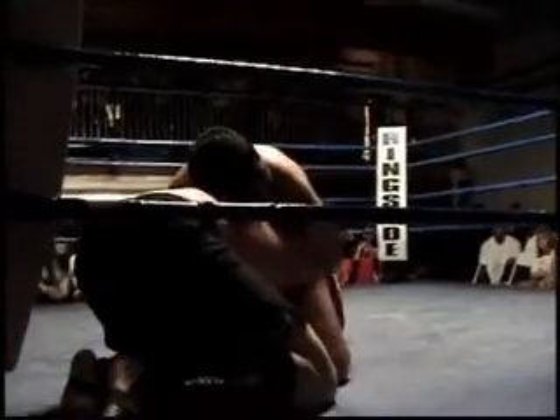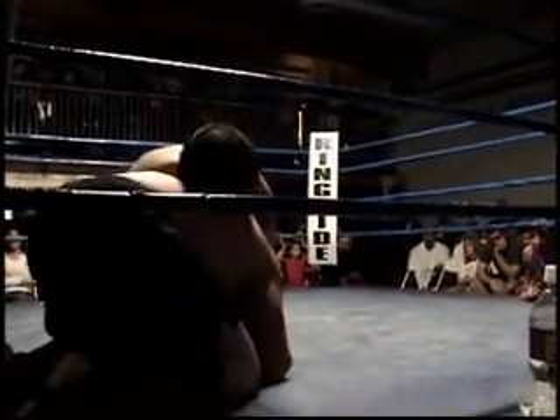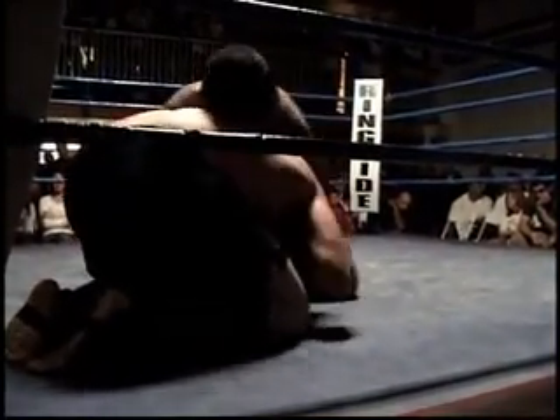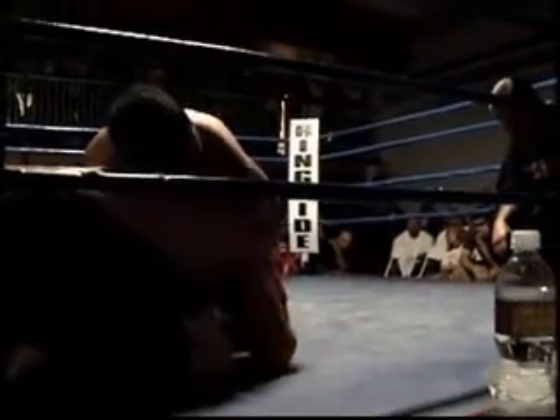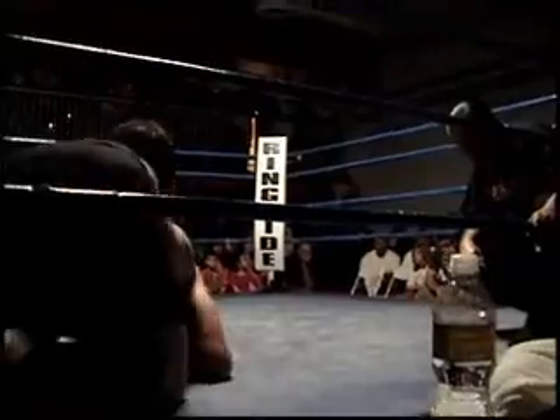There you go, up, up, keep coming. Up, up, up. 2-on-1, 2-on-1 and up. Come on Sean, relax. Two hands on one and get up. Grab his one arm with both your hands and stand up, Sean. Nice. Halfway through, Sean. 2-on-1 and get up. There you go. Up, up, up, all the way. 2-on-1.